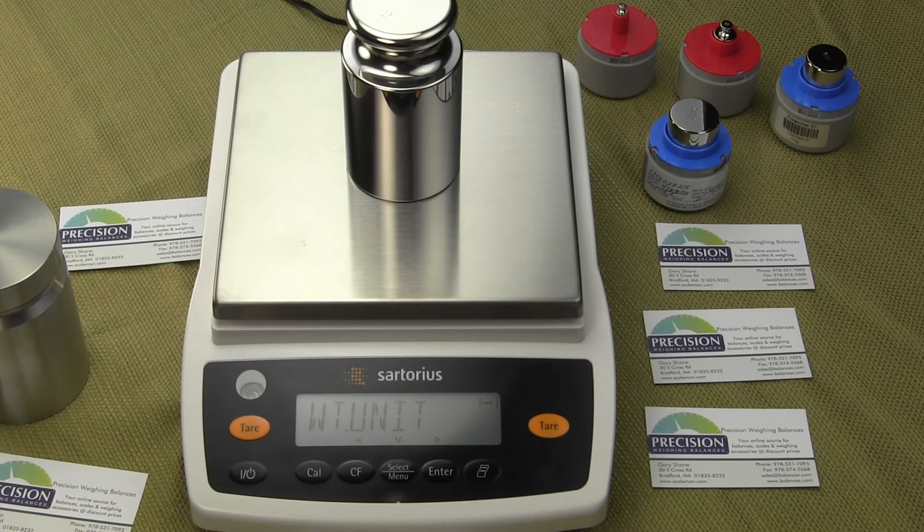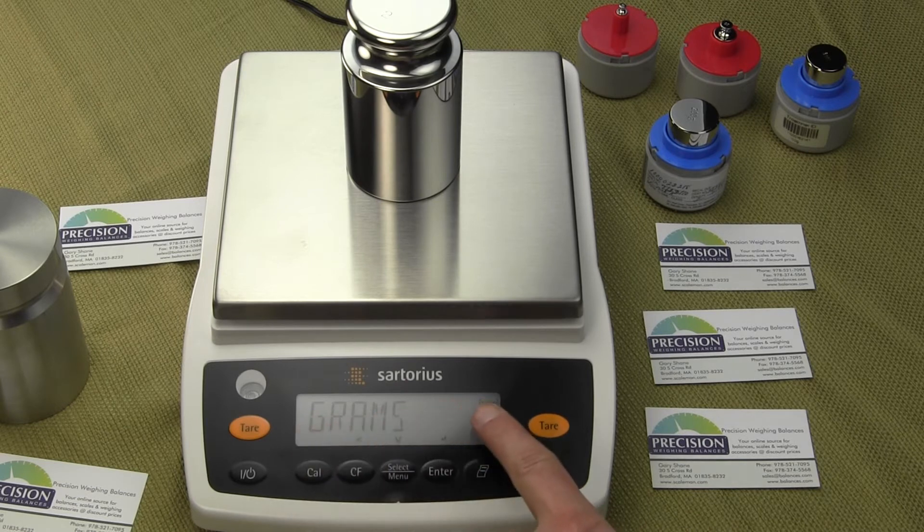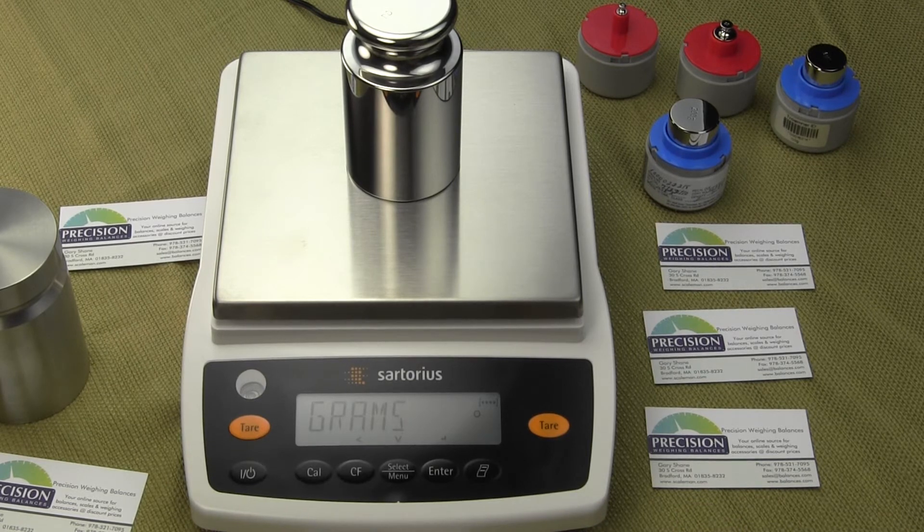We need to change the unit weight. The default is grams. We want to configure the balance to weigh in pounds when it powers up all the time. To do this, we're going to select the enter key. You'll notice it says grams and there's a circle on the right-hand side — that circle means the balance is configured for grams. We want to change that to pounds, so we'll simply select the select menu key or the down arrow to scroll through the weigh units.